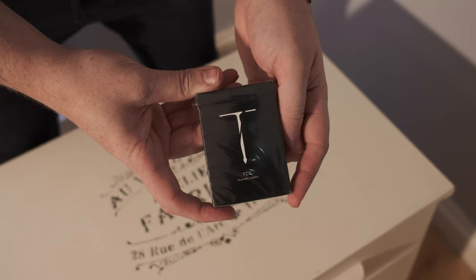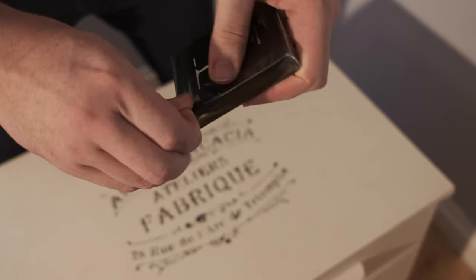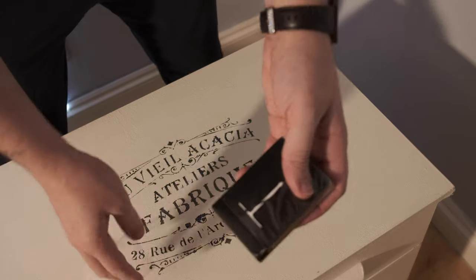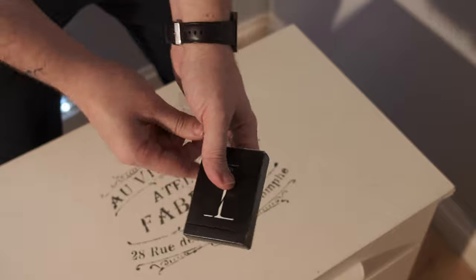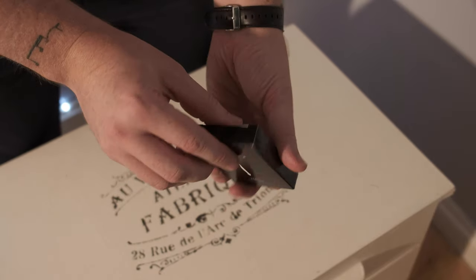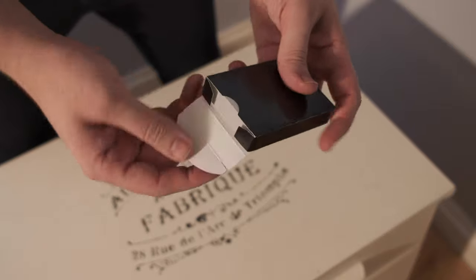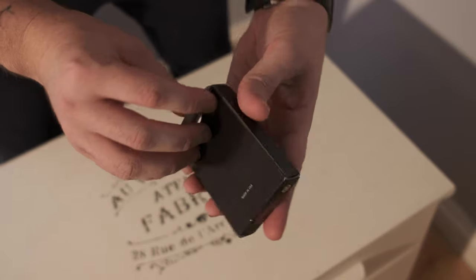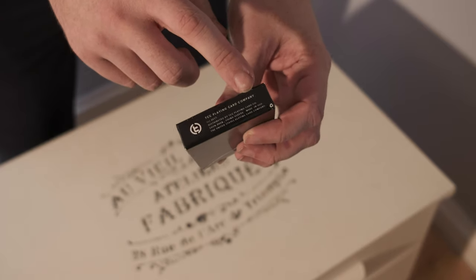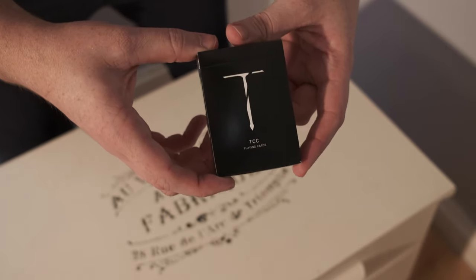They've also created the gaff deck but today we're going to be taking pictures of the black T-Sword deck. First things first, you've got to open them up. So it's just a quite plain deck. I've got Maiden USA on the back, the usual stuff on there — TCC playing card company. On the front you've got the black T.